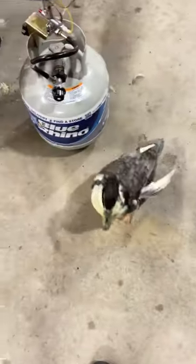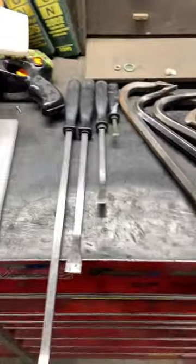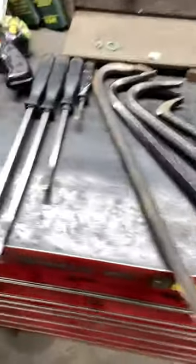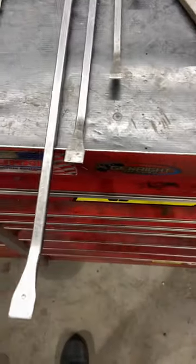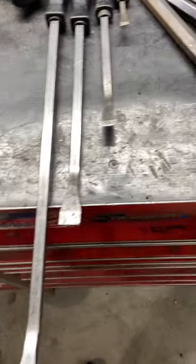Hey everybody, welcome to another episode of building cars, custom tools. Today we're going to talk about something that's definitely very useful and that's pry bars. I've got a pretty vast variety of pry bars here. These ones are just your standard pry bars — these are Pittsburgh from Harbor Freight, and I've had them probably for 20 years and never broke one, so overall I'd say they're good quality.